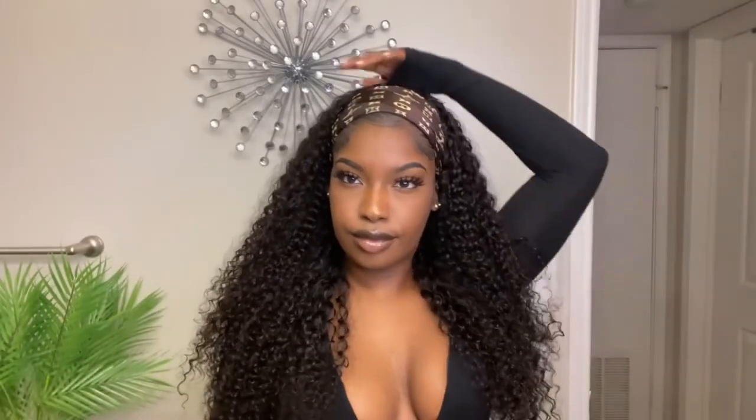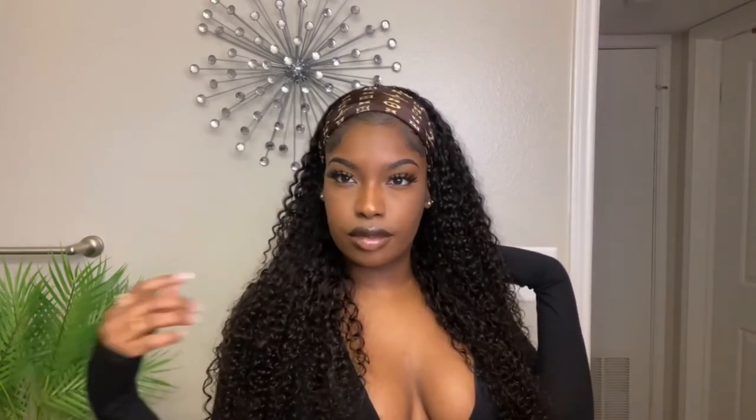All of the details will be in the description box. Again, this is from Julia Hair Company — this is the Malaysian curly half wig in 24 inches, and it retails on their website right now for $200. I will leave all of the links in the description box for you guys if you're interested. Let me know what you think in the comments down below. I know that the half wigs and headband wigs are really trending right now, so go ahead and get you one. Again, all the links are in the description box — that's pretty much all I have, it came out really cute, I'm happy with it.